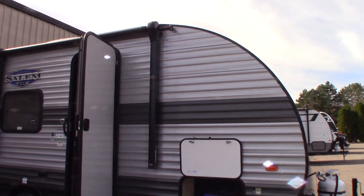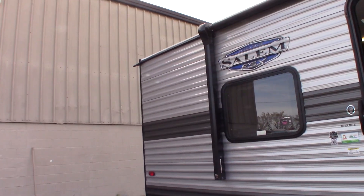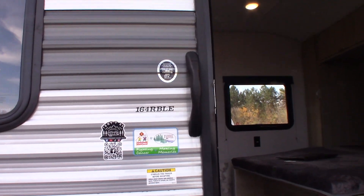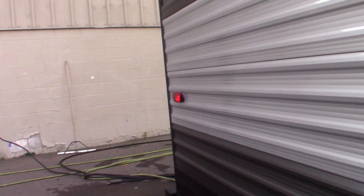This is Carl at National RV Detroit. I'm going to walk you through this 2024 Salem FSX, model number 164 RB LE. This is not a sales video — it's a how-to video. I'm just going to show you some of the features and how they work.